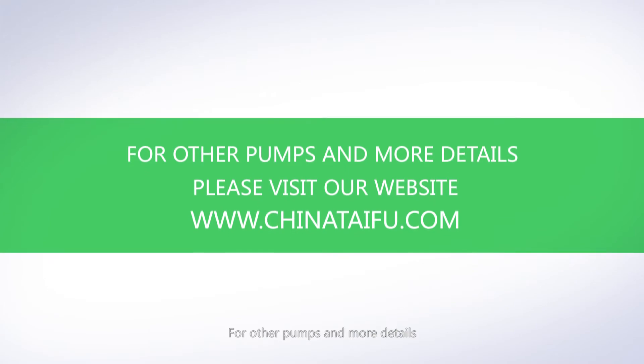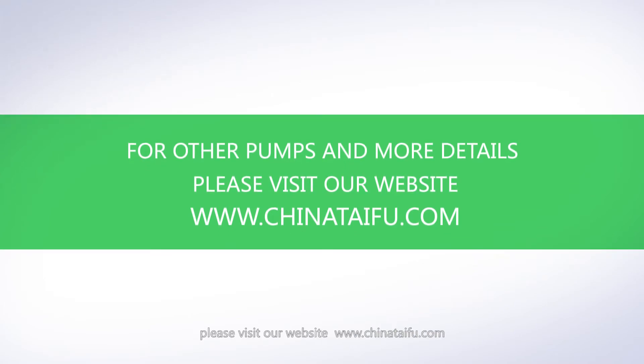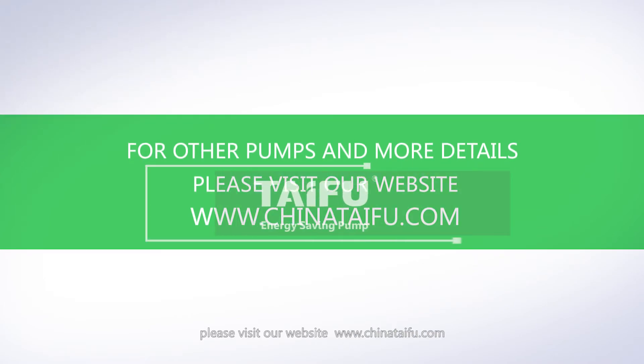For other pumps and more details, please visit our website at www.ChinaTaiFu.com.